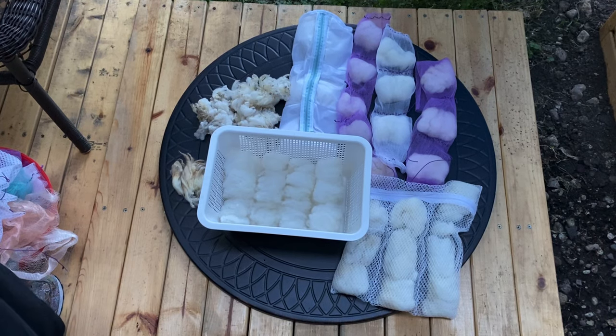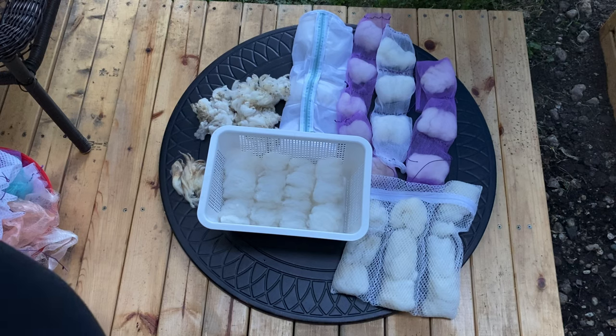Hi everyone and welcome to the video. This is another fleece prep video for Team Beauty and the Fleece. We are a team participating in the Tour de Fleece for 2020, in the Hand Spun Experience group on Facebook, and we are supporting our local farmers. The farmer's name is Grace Fryer and her farm name is Every Season Farm.